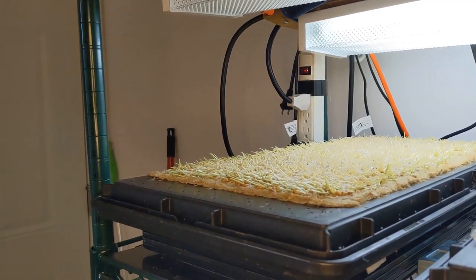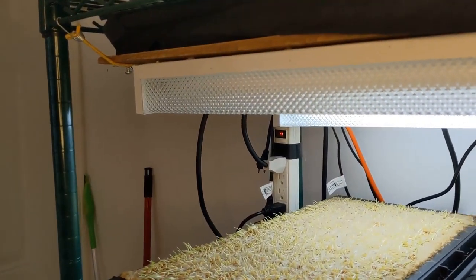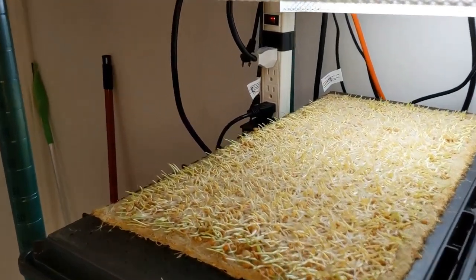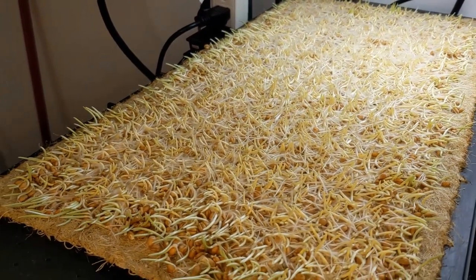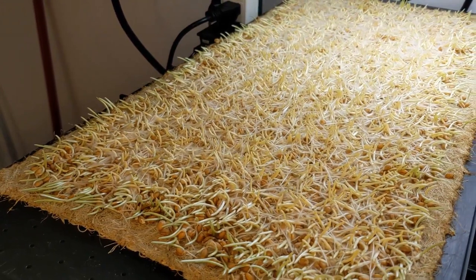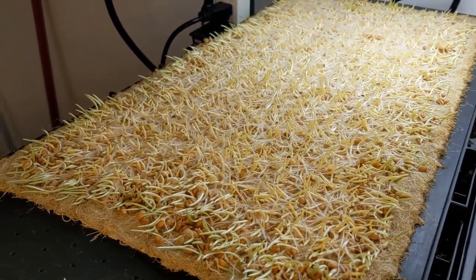In this batch we got a beautiful germination — no signs of mold or anything. This is going to be a lovely wheatgrass crop. This is two and a half days in. We're going to give it about four more days before harvest and then we're going to be good to go.